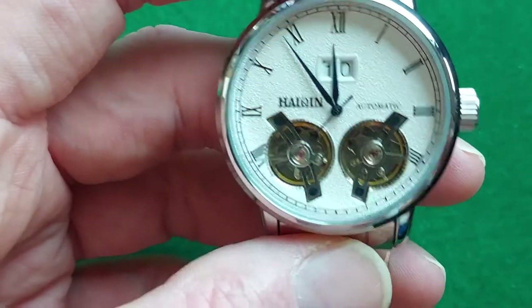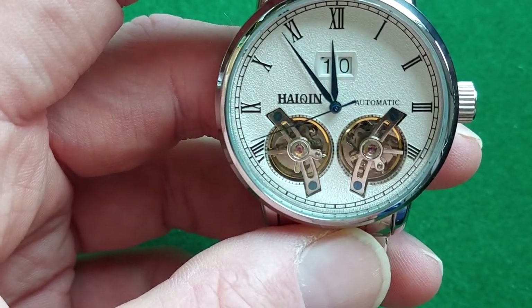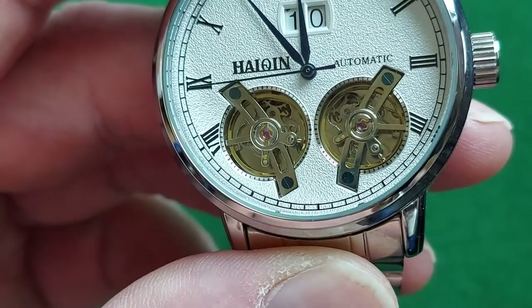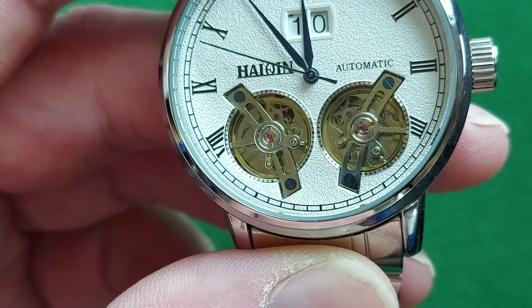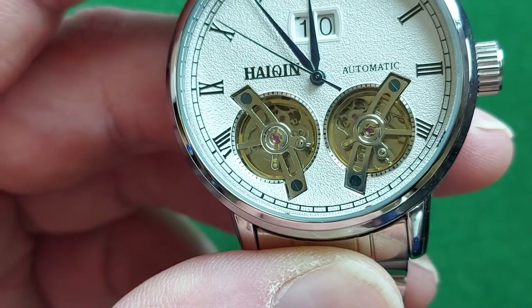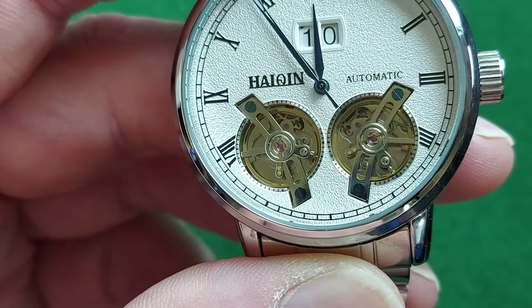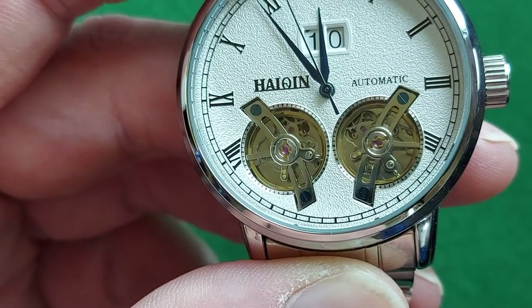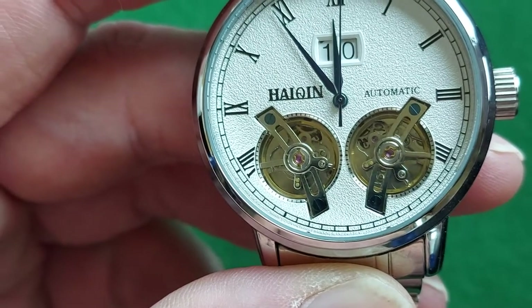The thing with the double flywheel is that it sounds really cool. I'll try to get it even closer — this is probably as close as I get. Normally you hear the ticking sound once; now you hear it twice, and sometimes they are synchronized, sometimes a little out of sync, and that just sounds pretty cool.